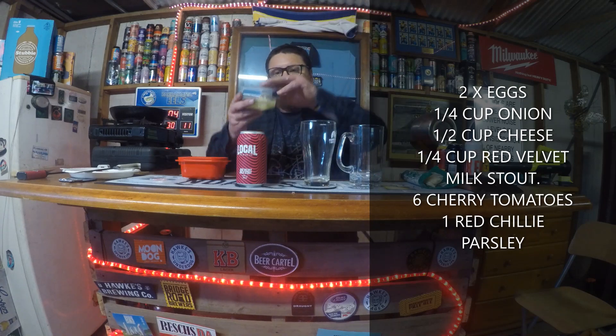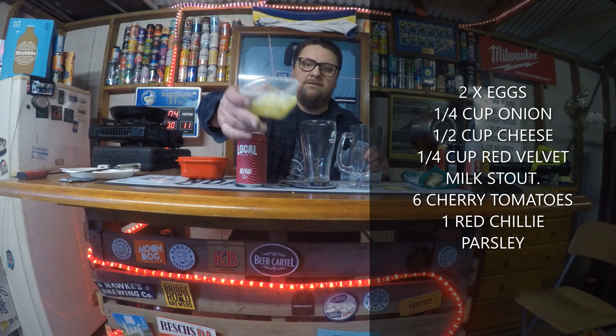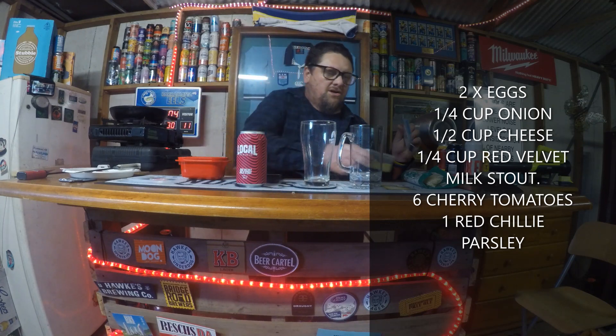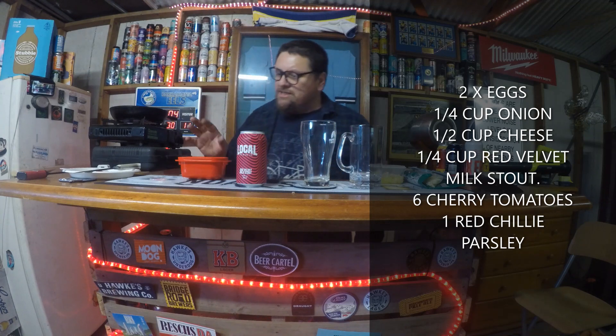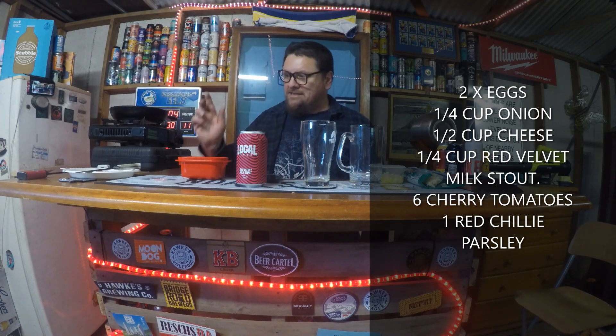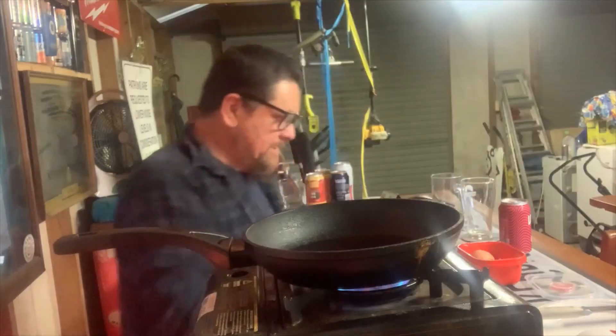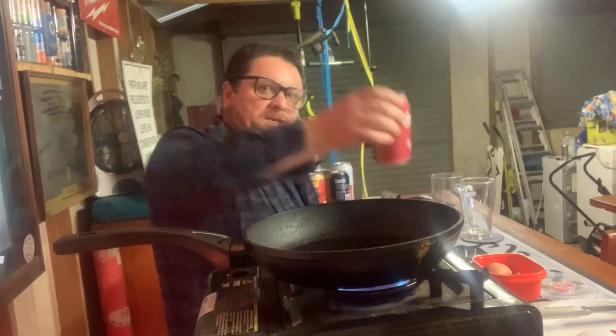Sliced up or diced onion with some olive oil, some cherry tomatoes however many you want, a bit of parsley, and a bit of dried chili. Normally with an omelette you'd use eggs and a bit of water, but we're going to be using this beer.